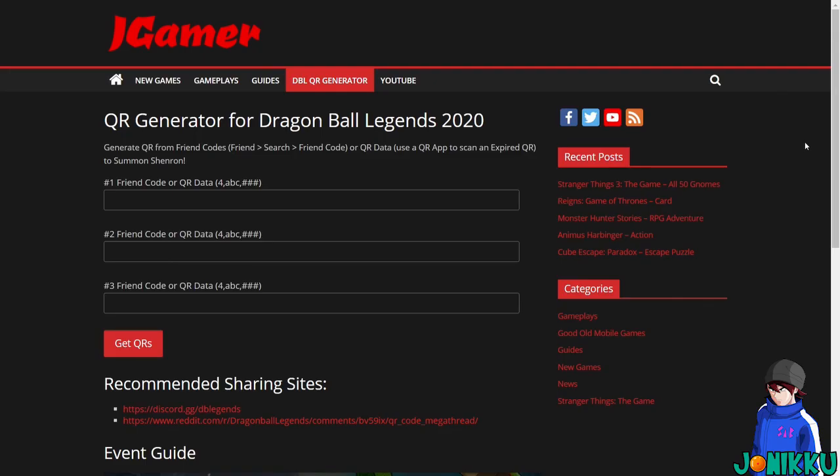Yolens Club. I'm about to save you so much time when it comes to scanning your friends' QR codes off their mobile phones, or when they send you screenshots so you can do this for the three-times-every-login bonus. I'm on the JGamer website, which is a QR generator for Dragon Ball Legends.